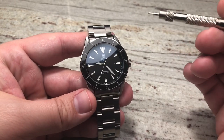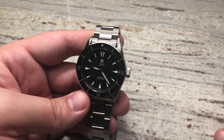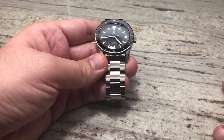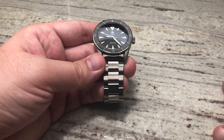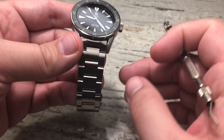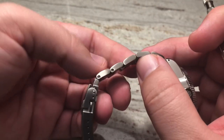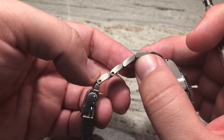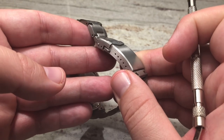It has a double-domed sapphire crystal with AR coating underneath, making this watch very easy to read in bright lights. You can see it here under the lights I've got set up, and being outside makes it very easy to read in bright sun. The bracelet is also 316 stainless steel with solid end links, screw-in links for easy adjustment, and a beautiful buckle with micro adjustments.